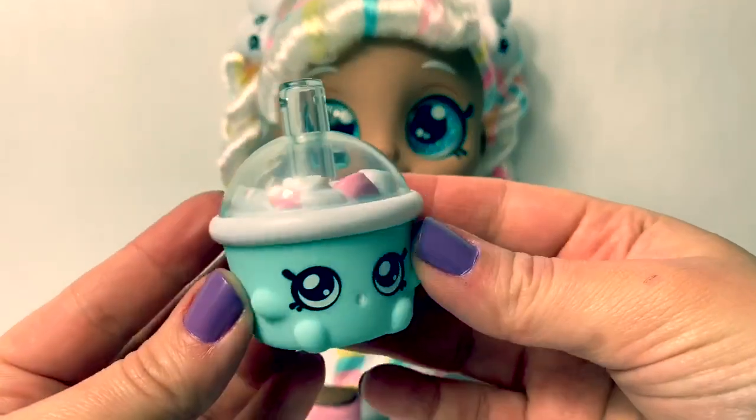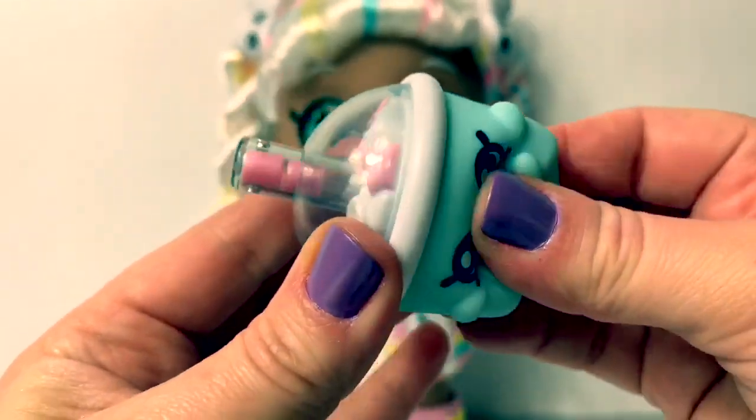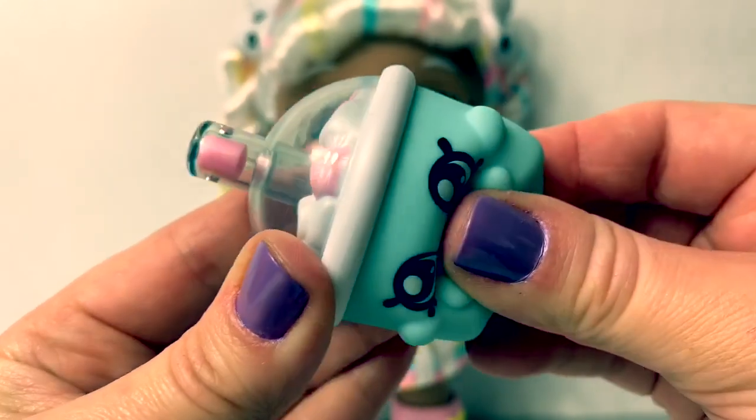Marsha Mellow comes with a drink, and when you press it you can see marshmallows in the straw. Do you see the marshmallows? They're pink.